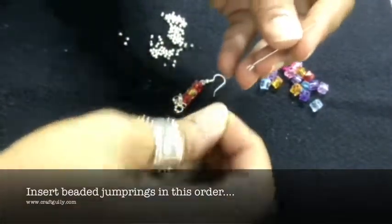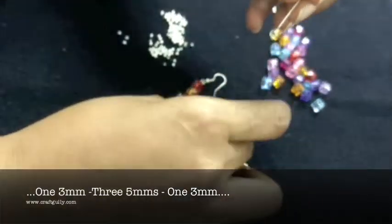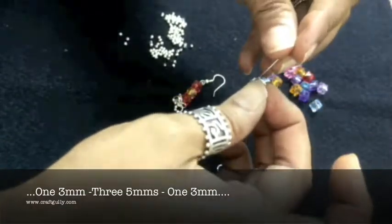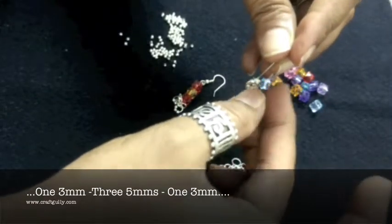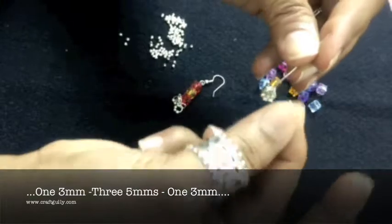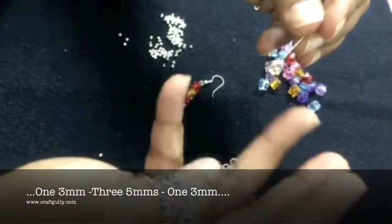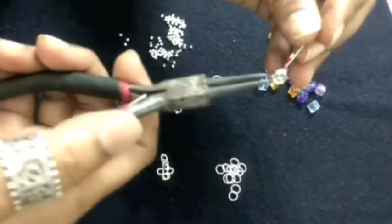The first one to slide in will be the 3mm jump ring. Then you slip in your 5mm jump rings, all three of them. What happens is you have a gradation in your jhunki and it looks like a very well-made bunch, and then you end it with a 3mm. So basically you have one 3mm jump ring, then 3 5mm jump rings, and then one 3mm jump ring at the end.